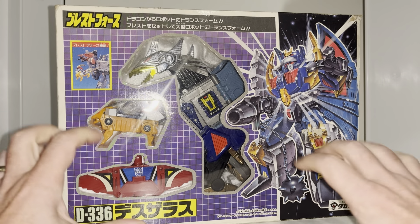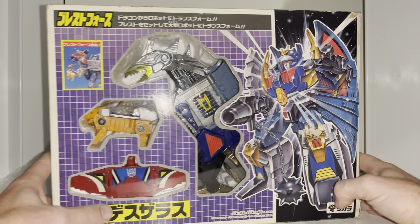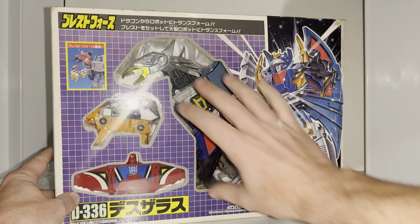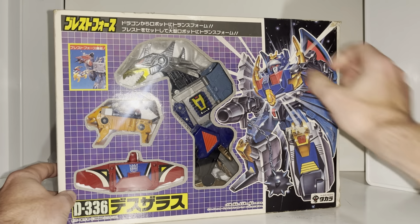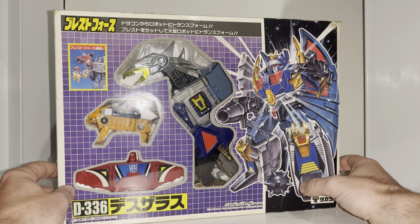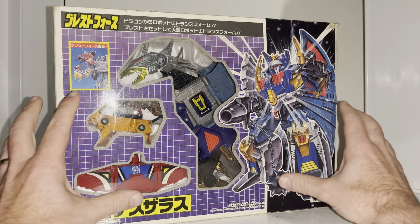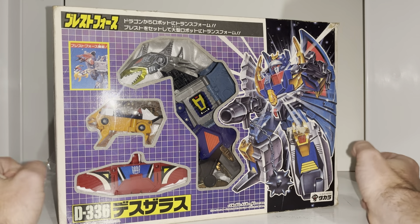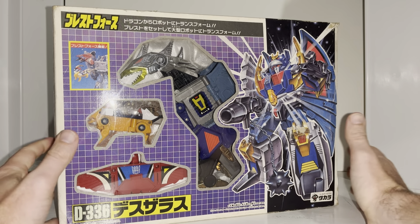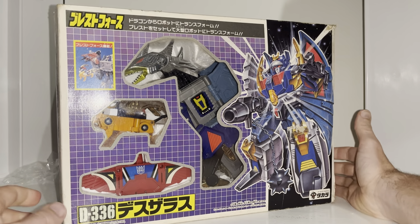Let's start off with the box — just look at it, it is beautiful. All the Japanese artwork has always been stunning, it looks so good. The artwork for him is just fantastic; he's in his dragon mode there. Boxed up you can't see the shield or the gun behind there, but you can see his two chest attachments. These are quite interesting — when they were originally released these were known as Tiger Breast and Eagle Breast; nowadays we are calling them Tiger and Eagle Chest.